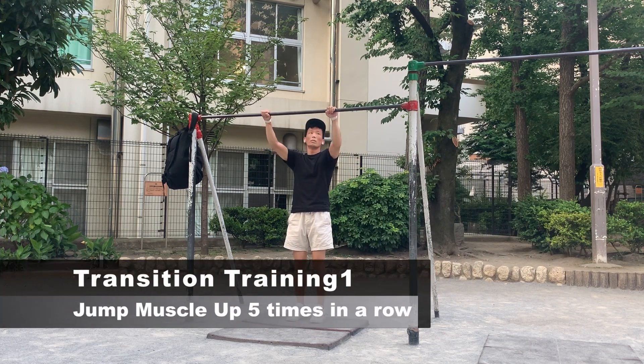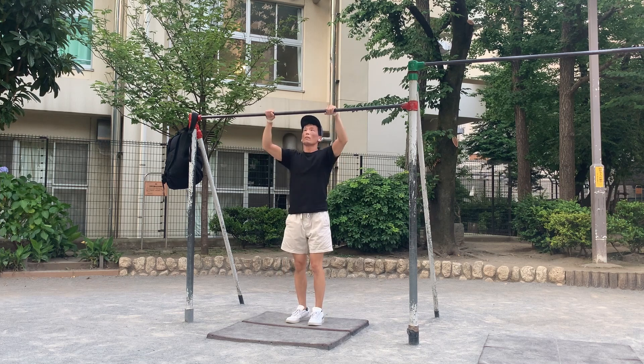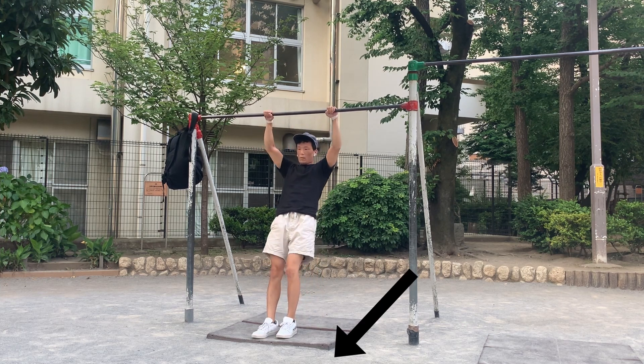First, find a bar that is about the same height as your eye level or slightly higher. Next, stand just below the bar and jump up and muscle up. When you can do this five times in a row, move your feet to the front of the bar in the starting position.